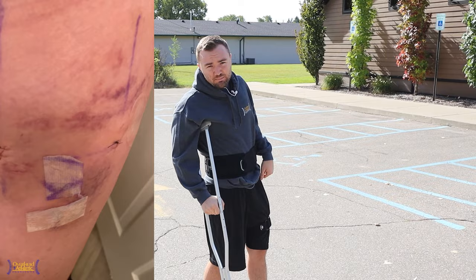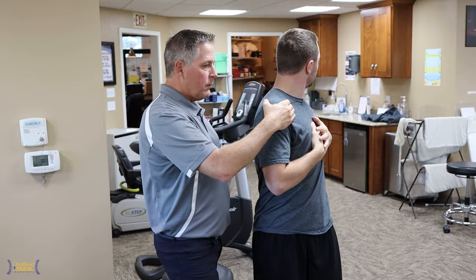Hey guys, welcome back to the channel. Max Wardell over at Athletics. I just had hip labral reconstruction and we're going to go through a lot of the rehab process here. I'm actually walking into therapy right now.